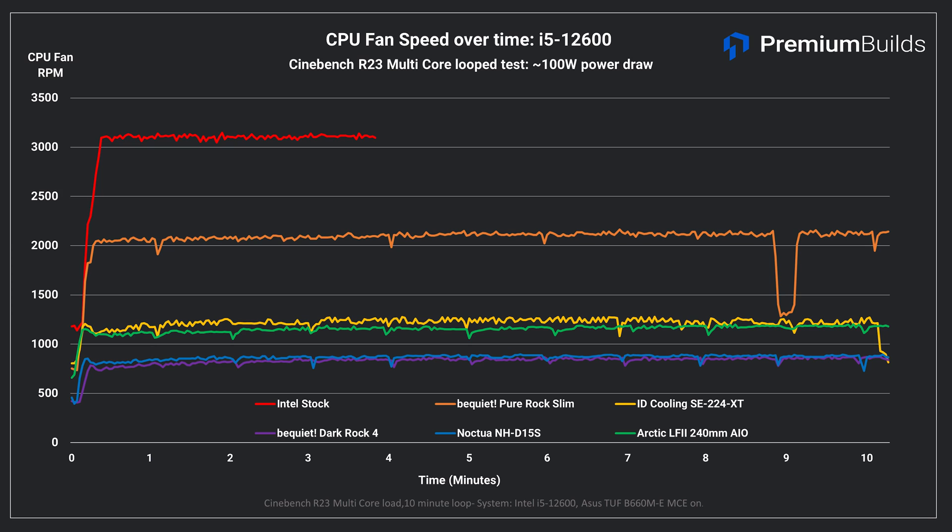The ID Cooling SE224XT runs its 120mm fan at around 1250rpm, which isn't particularly loud or intrusive. The liquid cooler also runs its fans at these speeds, though we are just looking at the radiator fan speed here. And finally, the two coolers with the largest fans run them the slowest — both the Noctua and BeQuiet never exceed 1000rpm and in fact run their fans at around 850rpm throughout. This is the reason for the slightly higher temperatures we saw in the previous results; it's a design decision to keep fan speeds low and the cooler quiet, at the expense of ultimate thermal performance. Meanwhile, the Noctua leverages its dual-fin stack and slightly larger fan to achieve even better results at the same speed.